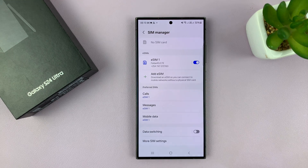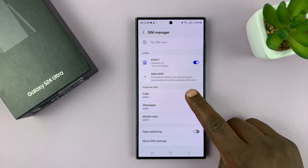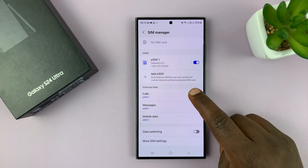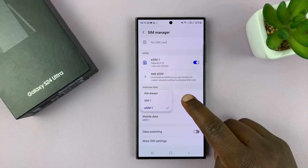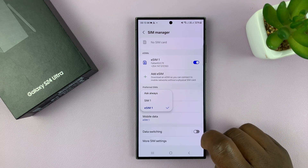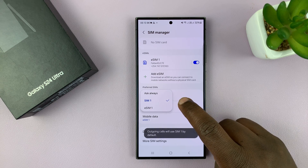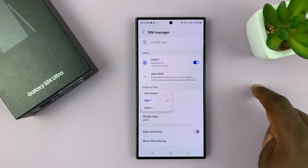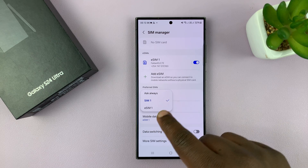We have this section for preferred SIMs. Here, you can choose which SIM card you want to make calls by default. Currently, mine is set to eSIM1, so when I want to make a call, it's going to go through eSIM1. I can change that to the physical SIM1. If you had two physical SIM cards, they might be called SIM1 and SIM2, but since one is a physical and one is an eSIM, I have SIM1 and eSIM1.